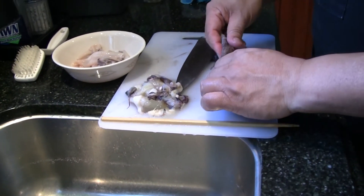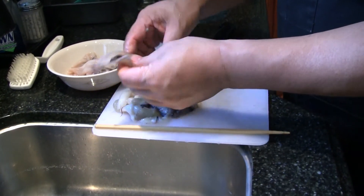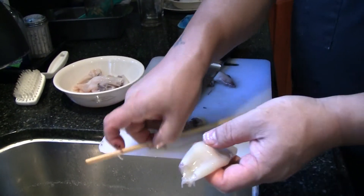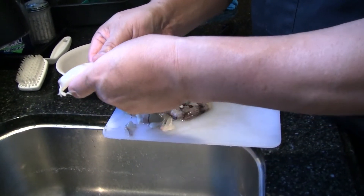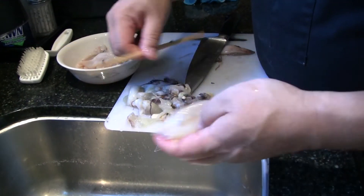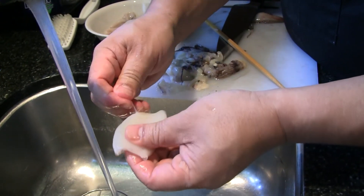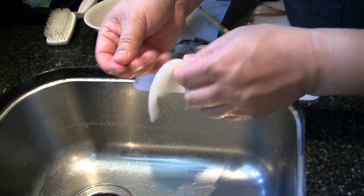So once again, just pull and then squeeze. And then peel those fins off as you get the purple stuff off. Use the blunt end — not the sharp end of the chopstick, because sometimes it'll poke a hole through and you don't want that. There we go. Make sure the cartilage is out. Find where that sticky part's attached, and there you go — clean squid.